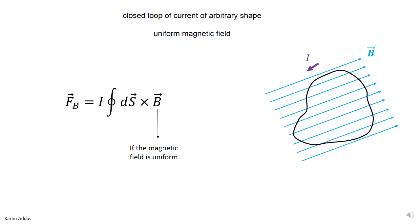In these slides, we want to get the magnetic force on a wire, but the wire is forming a closed loop, and it exists in a constant, uniform magnetic field.